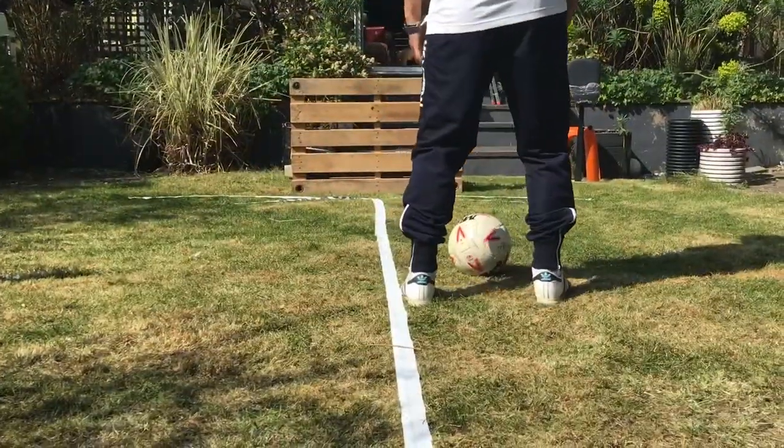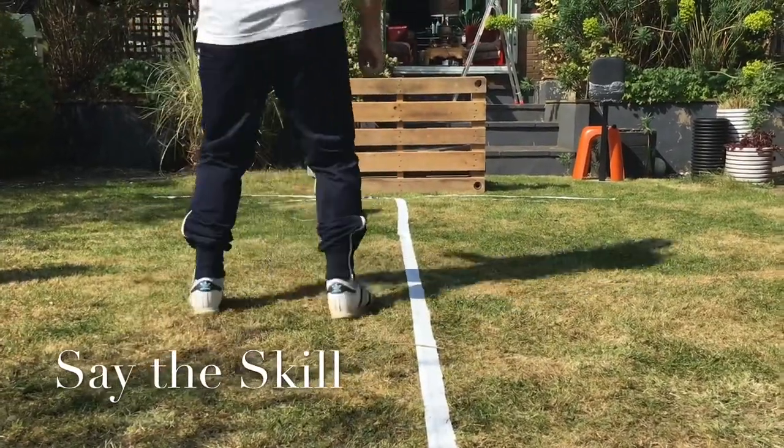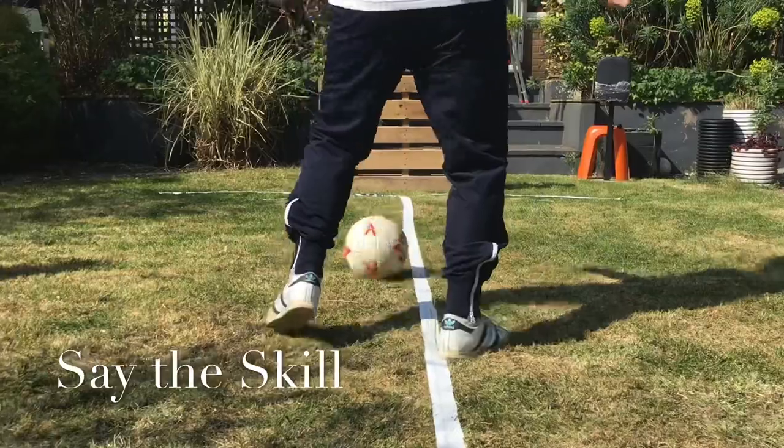So it's inside, across the body, inside. Inside, across the body. Inside, across the body. Inside, inside. Different feet this time. Different skill.